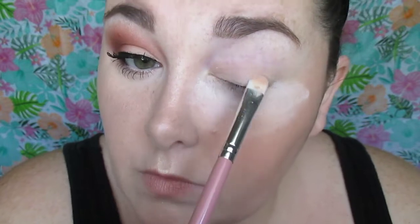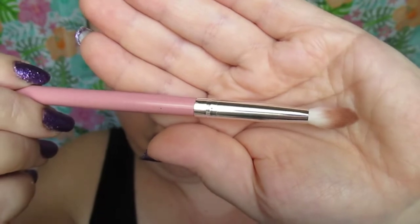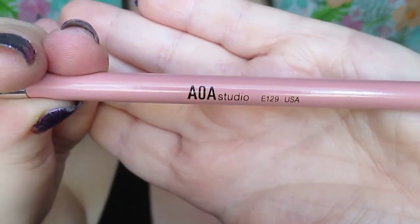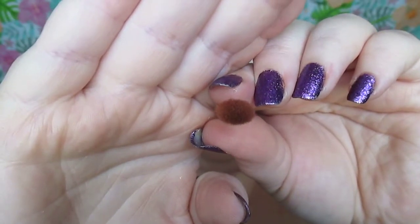Next, I'm showing you the brush I'm getting ready to use for the crease. This is from AOA Studio, it's number 129, and if you don't own this All About the Eyes set, you need it — especially if you have trouble with crease area placement. This brush right here takes the work out of it; it has a tipped angle on it and it just really does wonders at crease work.